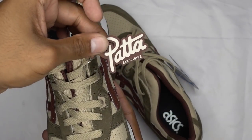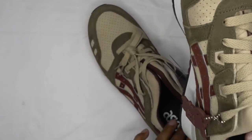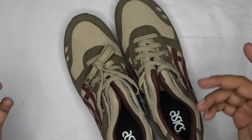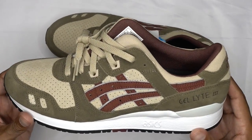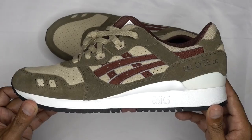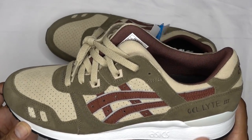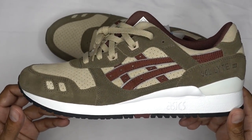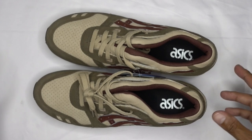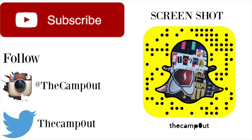The only extra you get is the PAT exclusive keychain, which I never actually put on my keys but it is what it is. I'll do an on-foot for you guys real quick and call it a day. If you're not subscribed yet, hit the subscribe button. Leave any questions or comments in the comment section. On sizing — I would definitely go half a size up on these. Even if you like a snugger fit, half a size up will not mess you up at all.